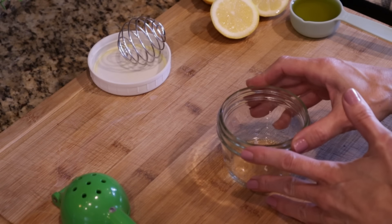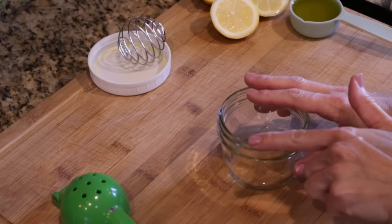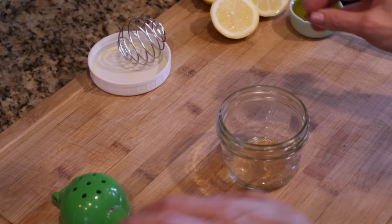For my Mediterranean potato salad, I'm going to start by getting the dressing mixed up, though I did already cook the potatoes. I just peeled some yellow potatoes, cut them into one-inch cubes, put them in cold water with a little salt, and boiled them about eight minutes. I like them on the firmer side so they don't fall apart. For our dressing — really simple — lemon, olive oil, salt, and pepper.